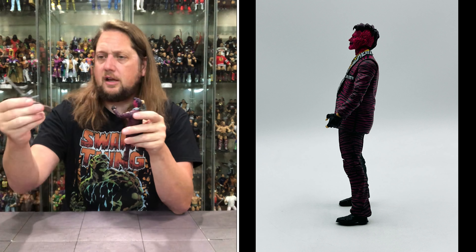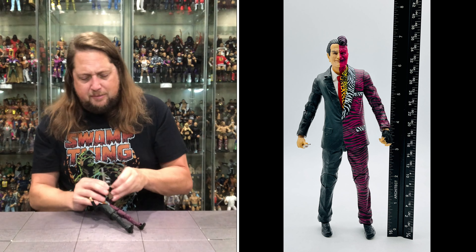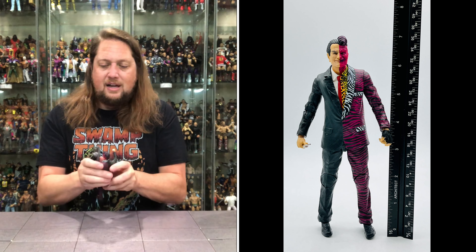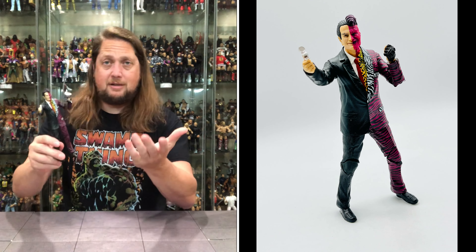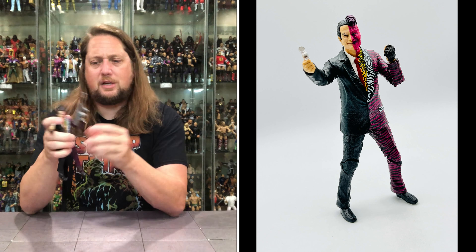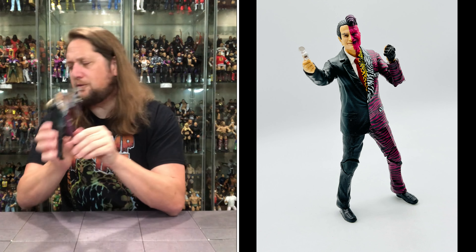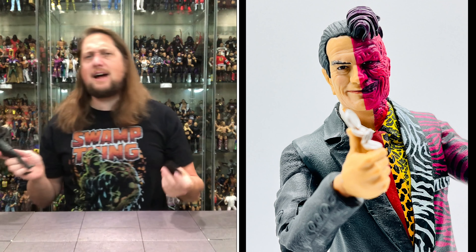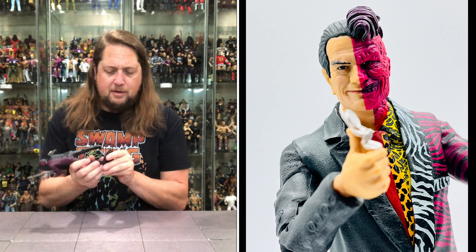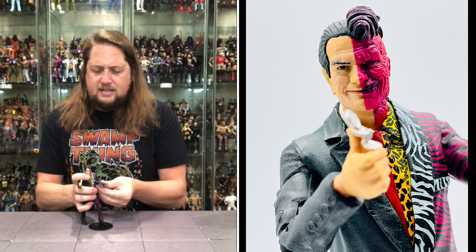I actually do have a McFarlane gun sitting right here — do I put a Tommy gun with him? I don't know. Somebody correct me if I'm wrong, but didn't he have a handgun? Wasn't he more of a handgun guy? But I guess I could give him this Tommy gun — Tommy Lee Jones, Tommy gun, it kind of fits. Gets the job done in a pinch. I do like this Two-Face a whole lot. This is honestly the one I was most excited for in this line — just something about it. Looking good, feeling good, Tommy Lee Jones Two-Face, ready to take on the streets of Gotham.